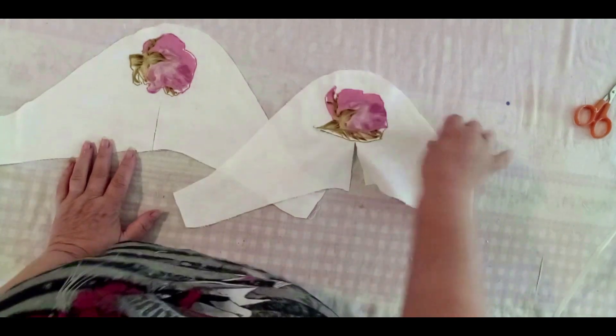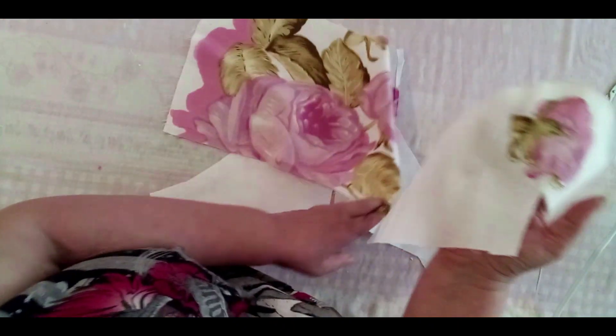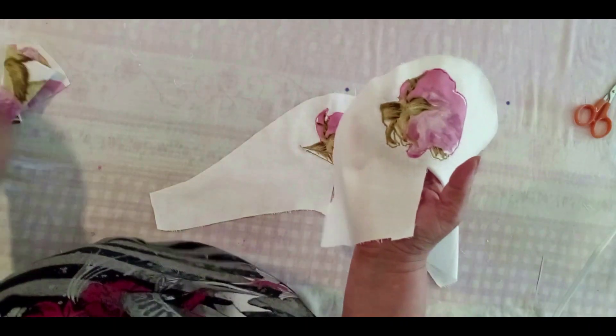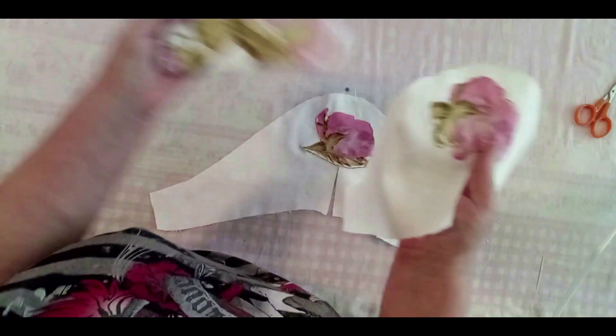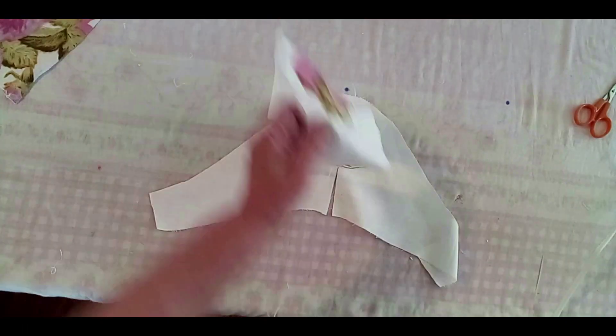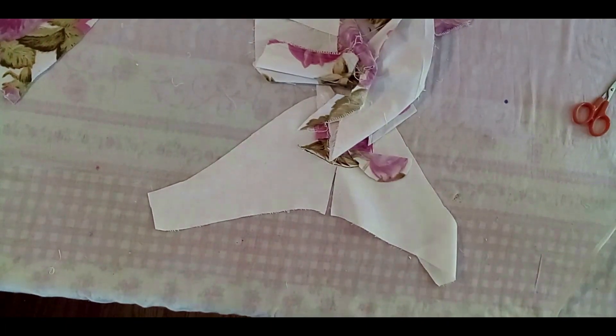I cut two roses. Again, the fabric was older and faded away and I'm trying to save those beautiful flowers, those roses. I'm trying to work the proper way, the right way in sewing.